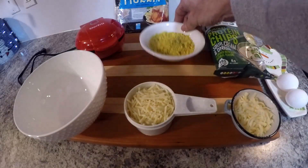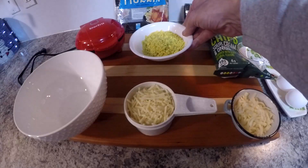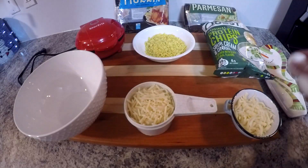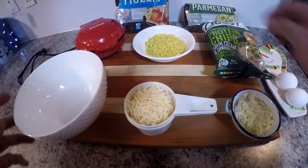Here are the chips that I've already crushed up just to get ahead of things a little bit. And we're gonna use two eggs with this recipe today because there's a lot more volume to it.